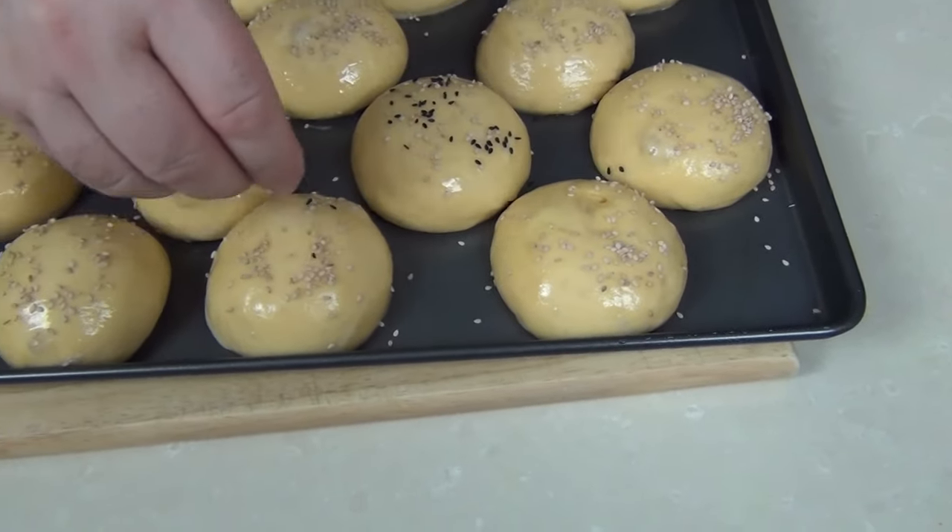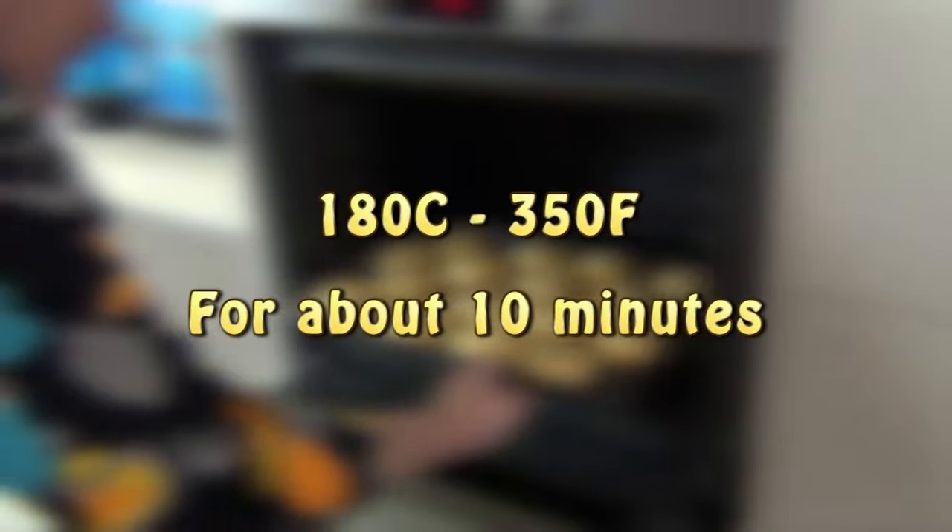Once I've egg washed them, I'm just going to sprinkle a few white sesame seeds and — because I think it looks good — just a few black sesame seeds as well. Then we're going to pop these in the oven for 10 to 15 minutes until they go a golden brown, so just keep an eye on them.